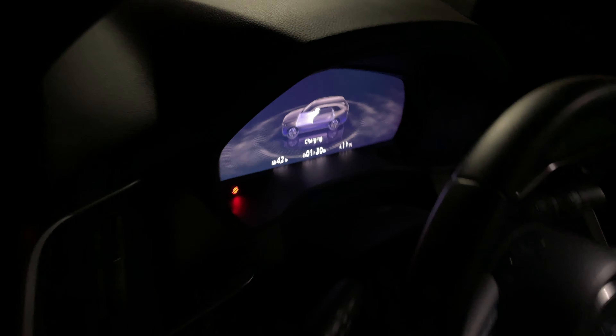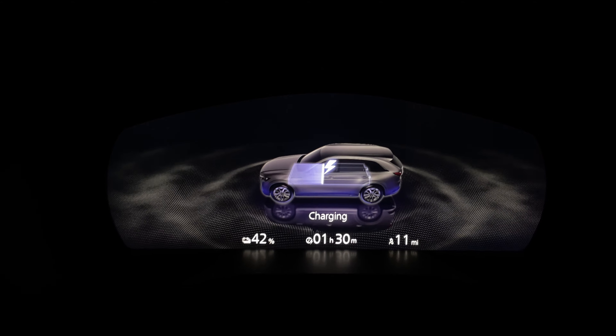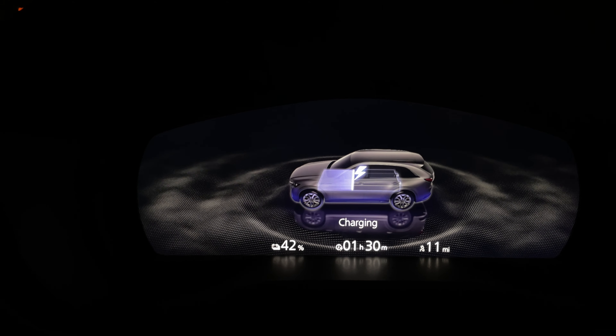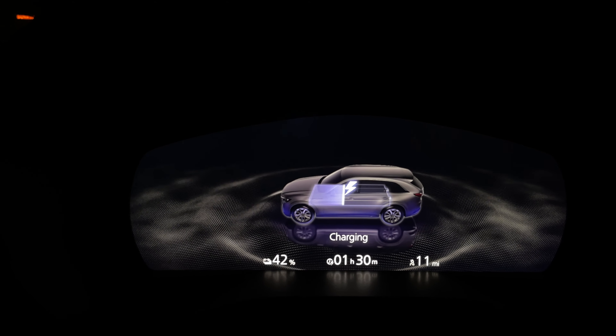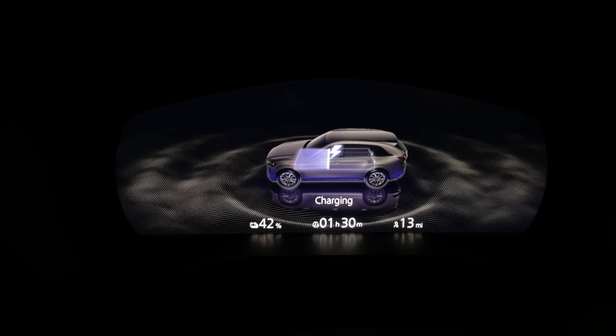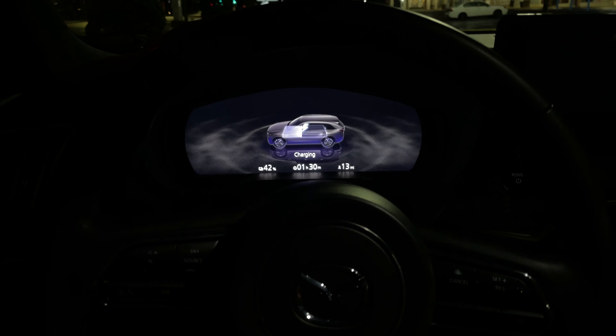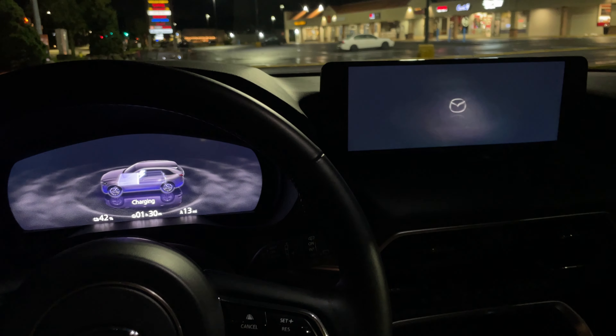Inside on this side we have the gas cap — actually this is a plug-in hybrid. You can see it is indeed charging, which is pretty cool. We have 42% stated charge. I really love this screen — it says an hour and 30 minutes for a full charge on this car. We have 11 to 13 miles of range so it's actually going pretty quick. Really nice stuff. Let's see if we can turn the car on while it's charging — that's a good test.